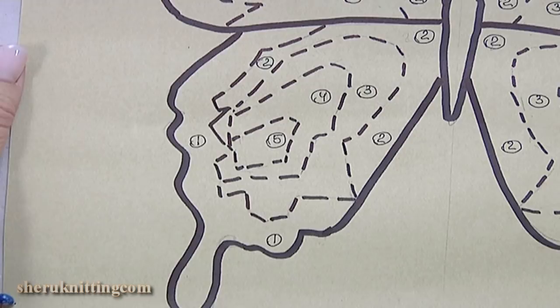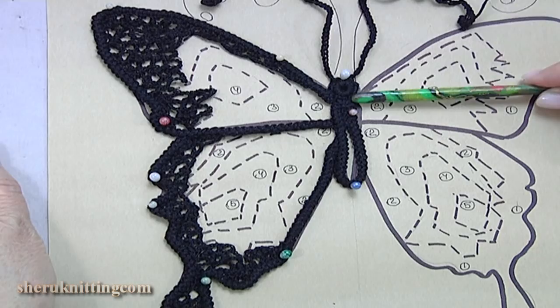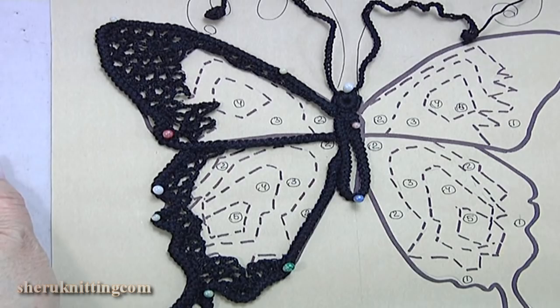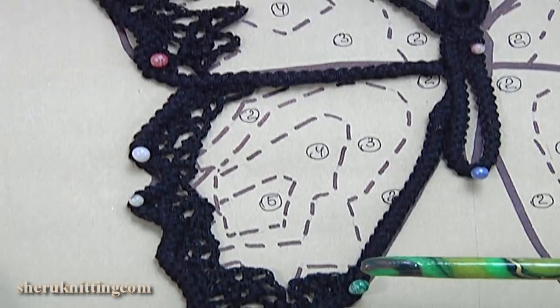Now I pin the cord. As you can see, I pin the cord on the pattern and fill up some places with chaotic mesh. Also, I pin around the element and make the entrance for the butterfly. The entrance is made of chains. The chaotic mesh was made of dark color yarn.